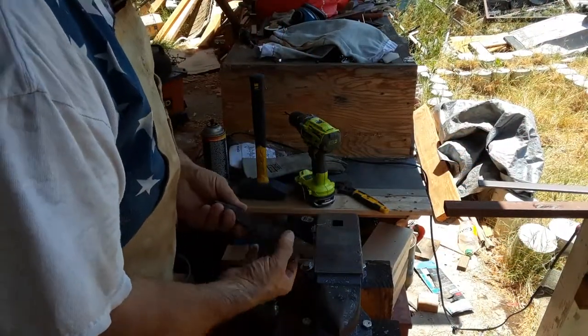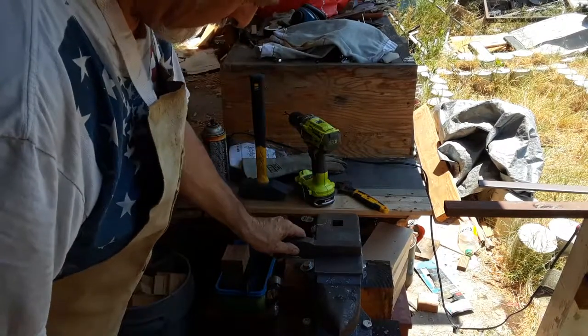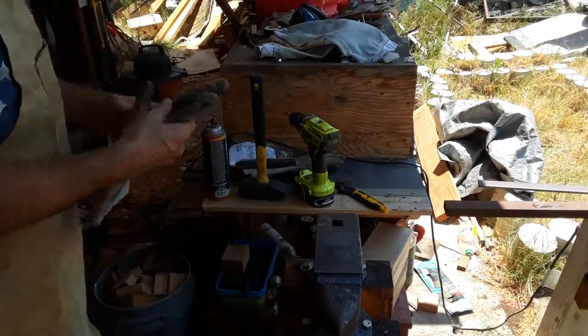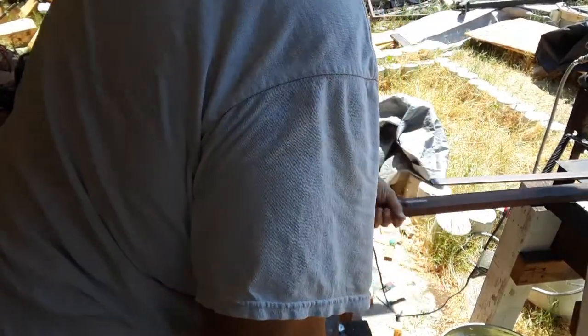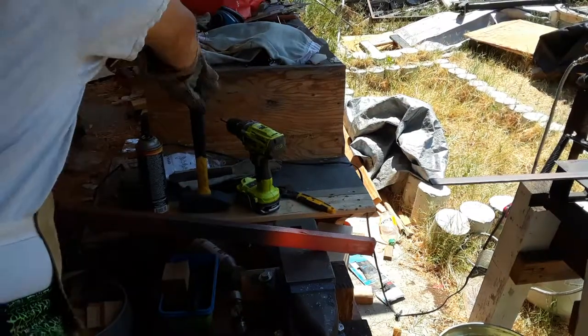The starting material for this project is an inch and a half by three quarter inch piece of steel, just like I used for the cutoff tool. I'm using the anvil to set the length of the offset, and here I'm just marking that offset so that I can later on get to hammering.